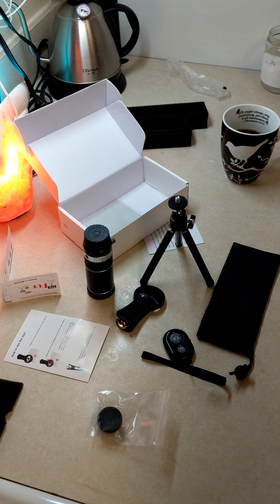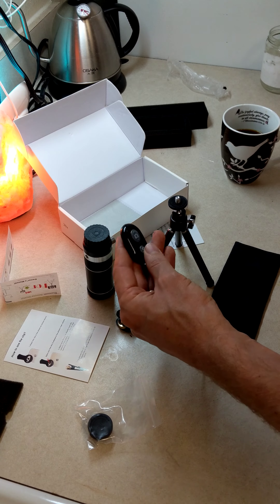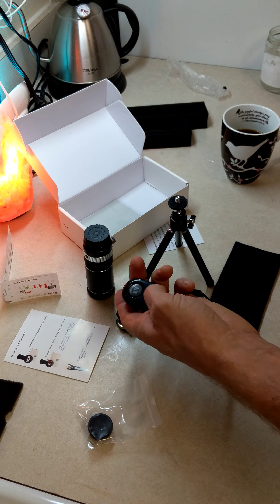It's got a locking screw on it — that does make sense. 'Fixed the clip and lens correctly, please kindly take the how to use the lens steps for reference.'